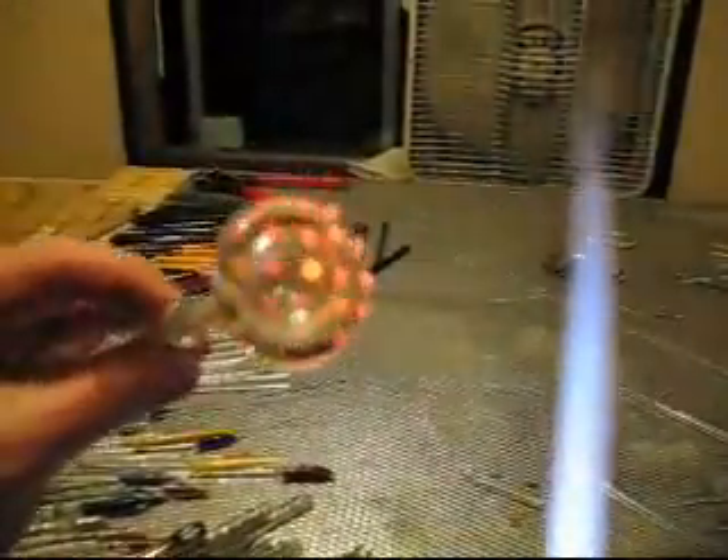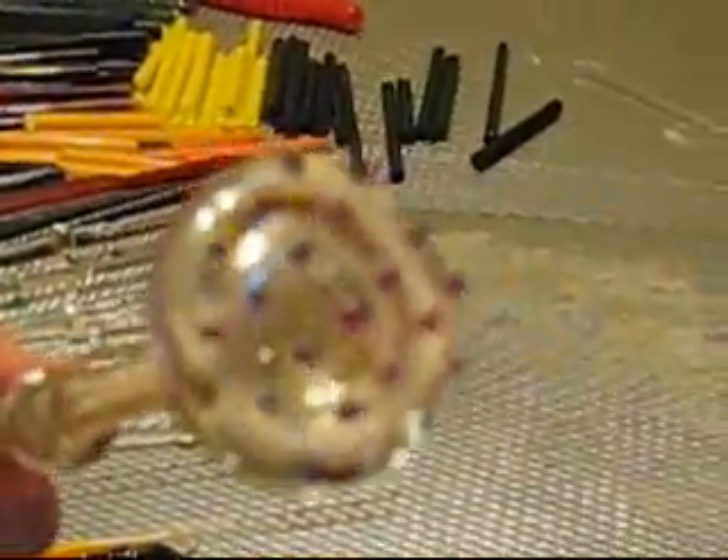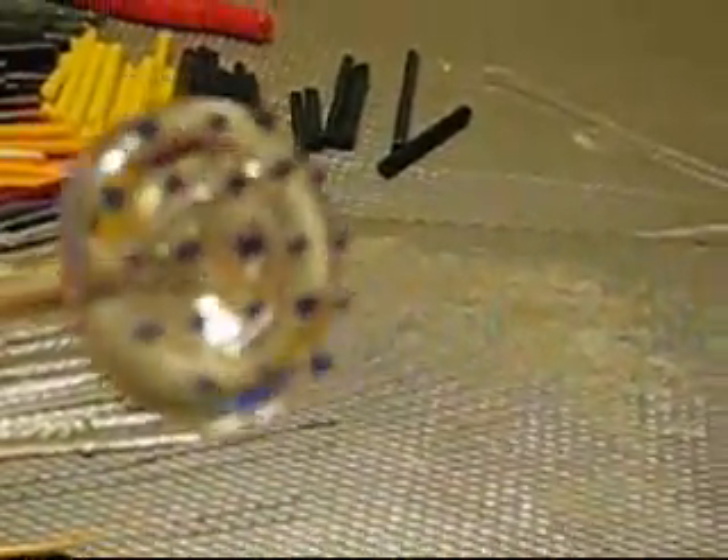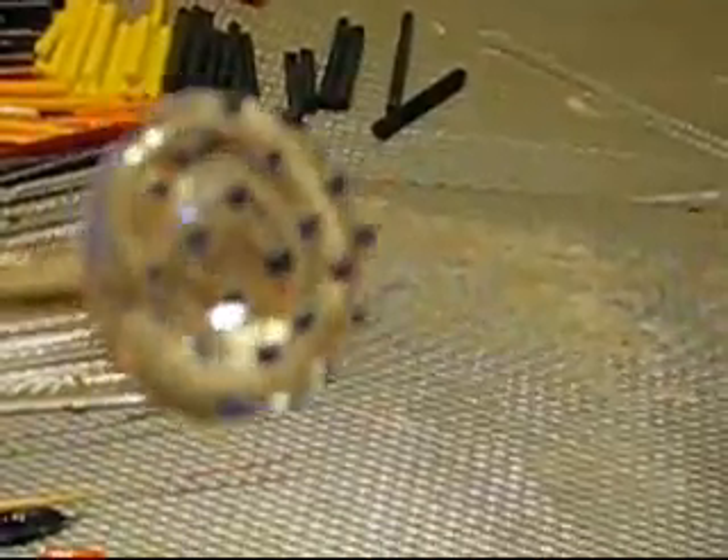Here we have the cobalt blue mixed with disco sparkle over the top of the bubbles. We're going to work these all the way in, start to implode them a little bit, and then we will layer the next color.